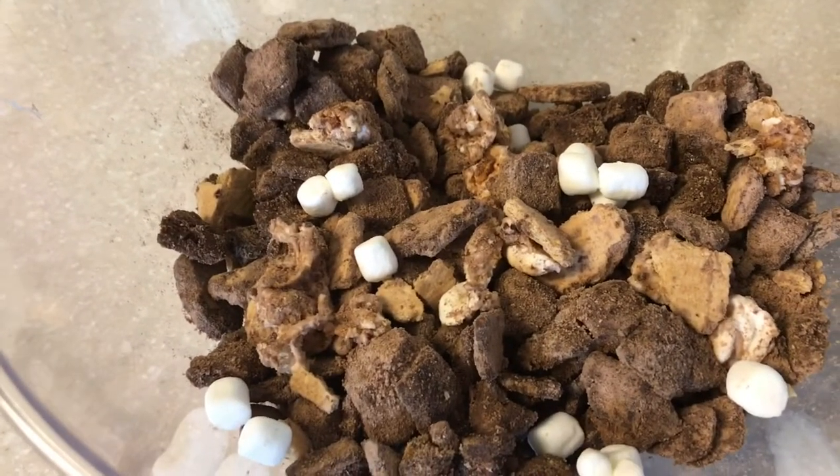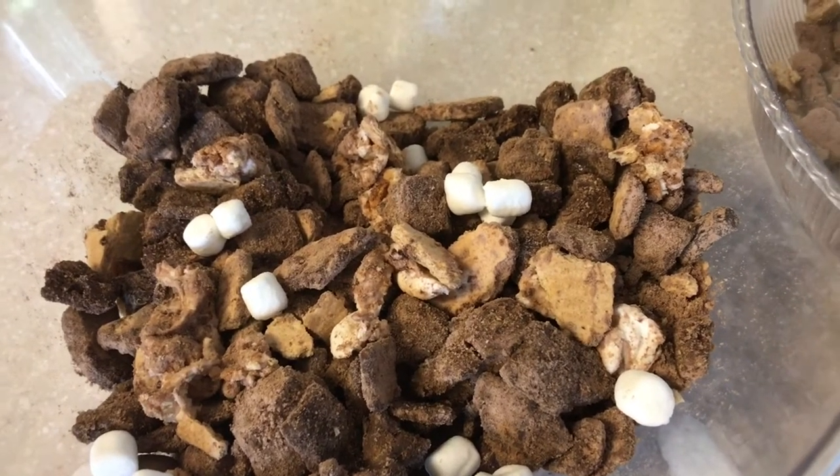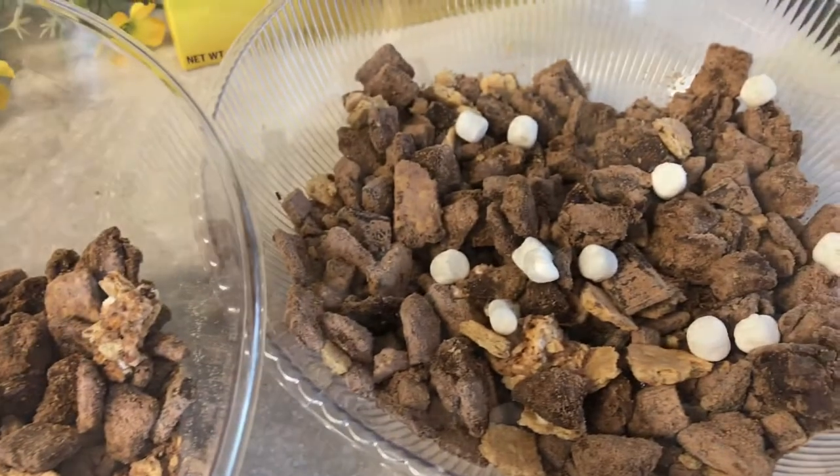And here we go, we will just add it all together. And ta-da! Campfire puppy chow. Let's do it!